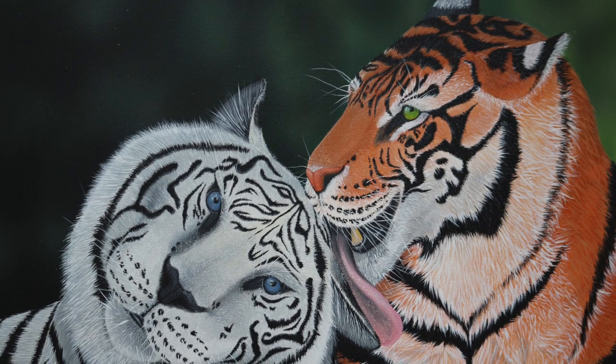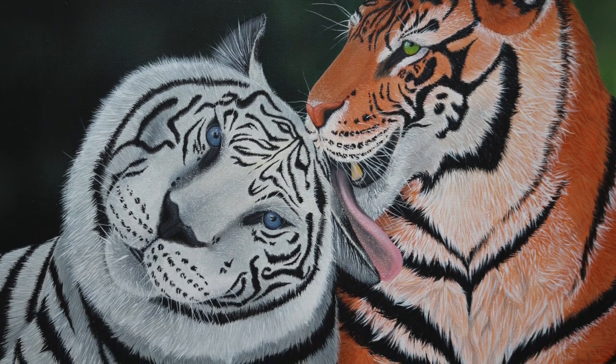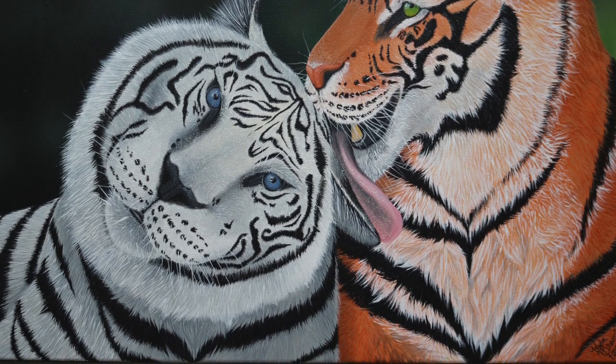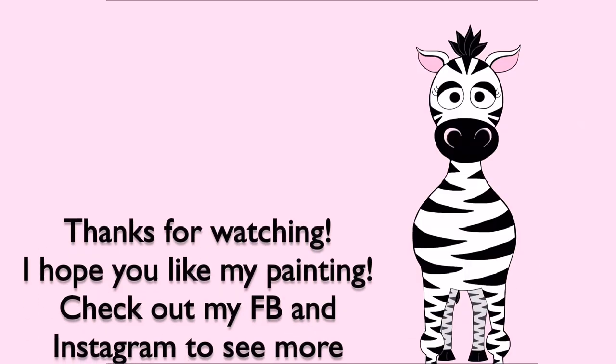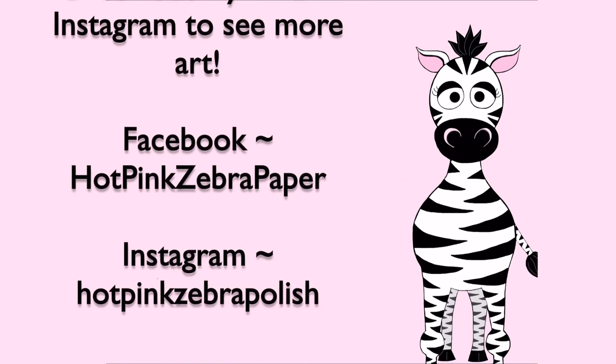That is the finished painting. As I said, you're going to need to add the details to his lips, and then same thing with this guy — add his whiskers and his chin hair. I hope you guys like this painting. Please check out my Facebook and Instagram to see more of my art, and I will see you in my next video. Bye!